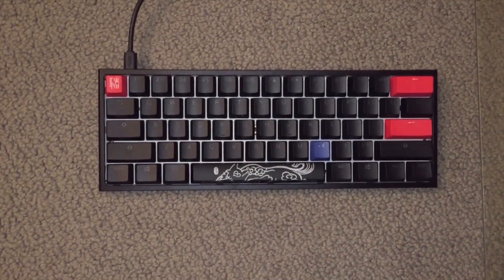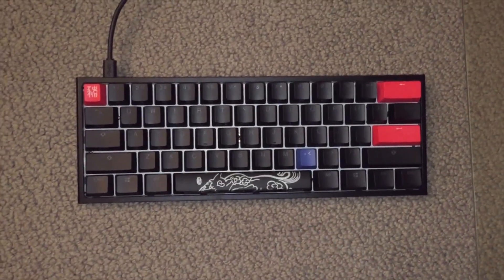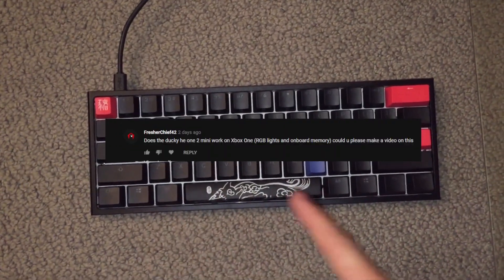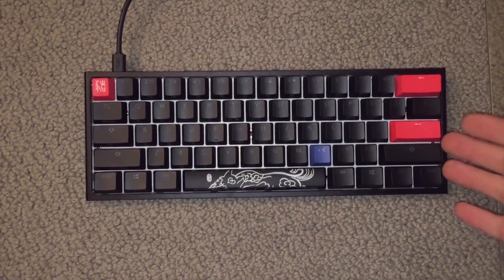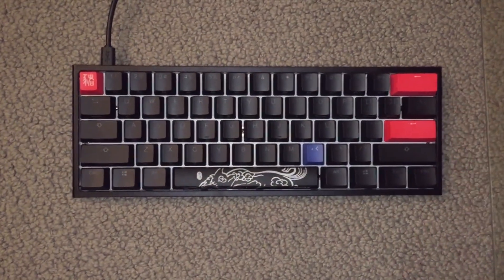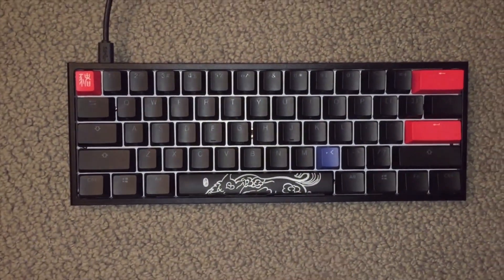All right, so we're back with the Ducky keyboard, but today it's on the floor because someone wondered if the Ducky keyboard worked on an Xbox One. I actually had an Xbox One, so I thought this would be a good video to make. I'll show you guys how to set up the Ducky keyboard with the Xbox One.